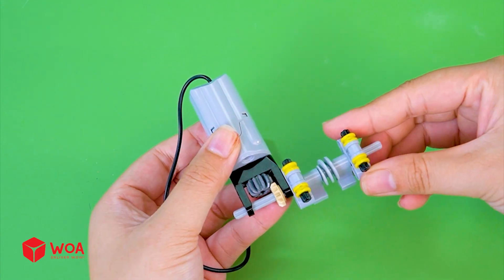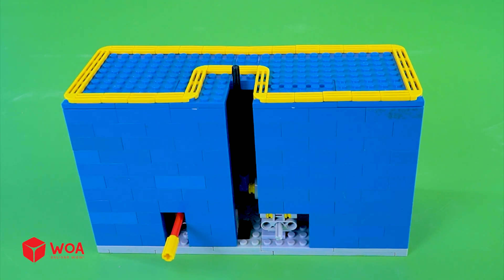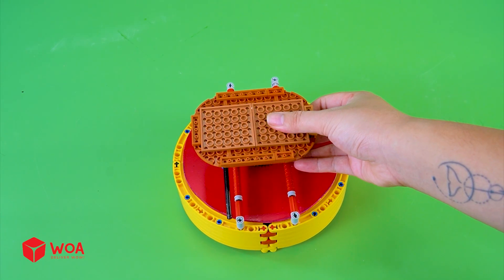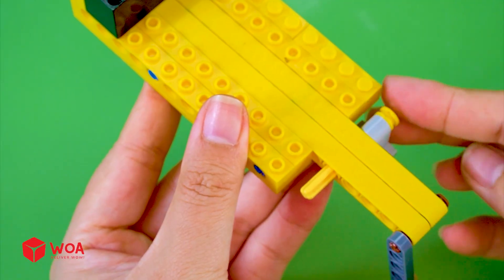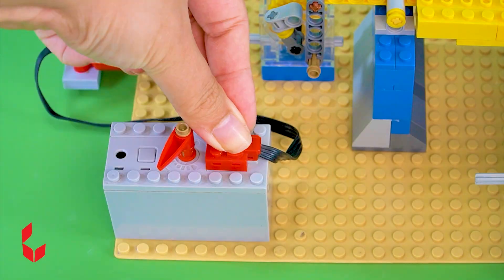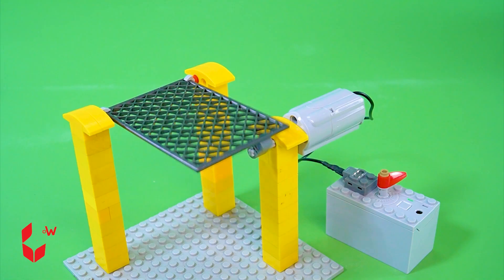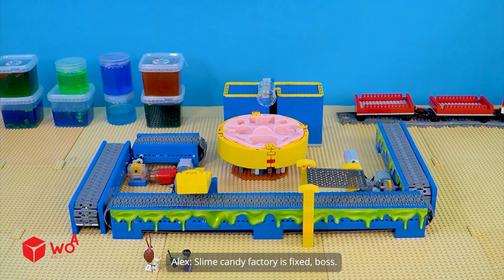Build the slime dispenser. Build the mixing turntable. Testing. Build the forming press. Build the topping dispenser. Slime candy factory is fixed, boss.